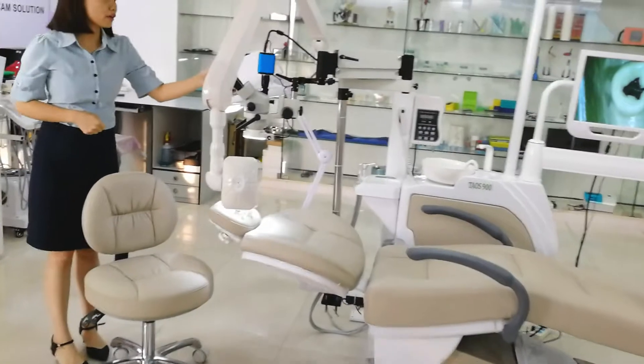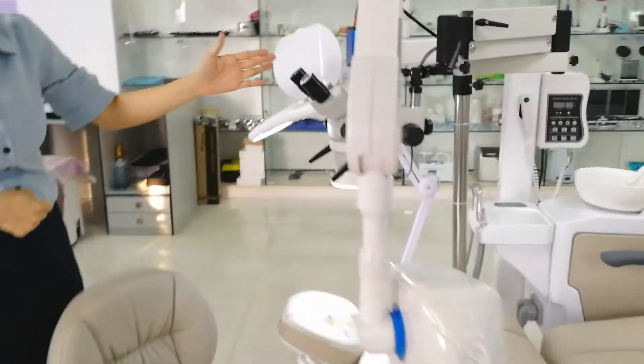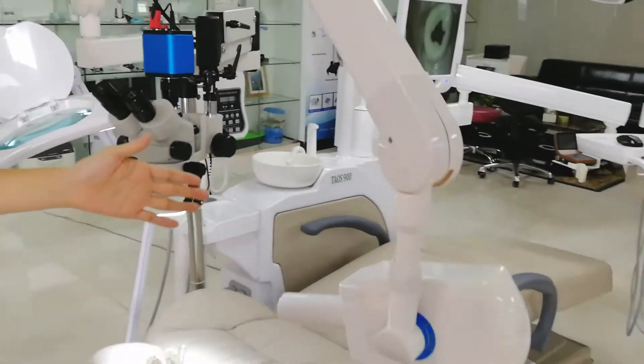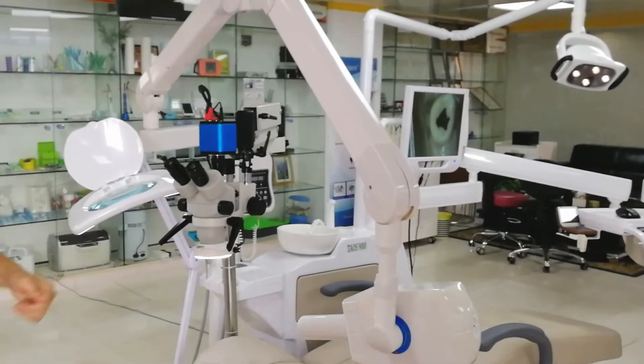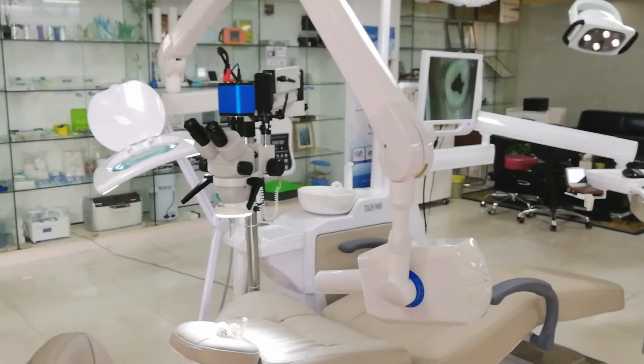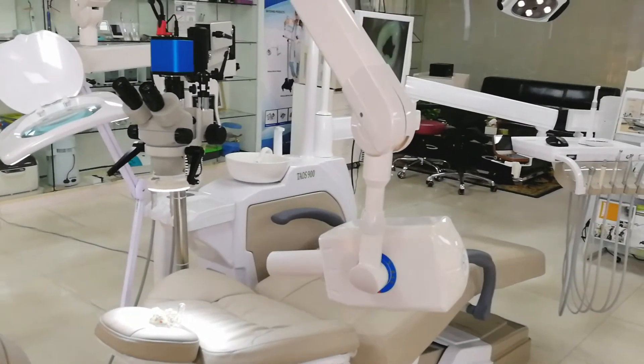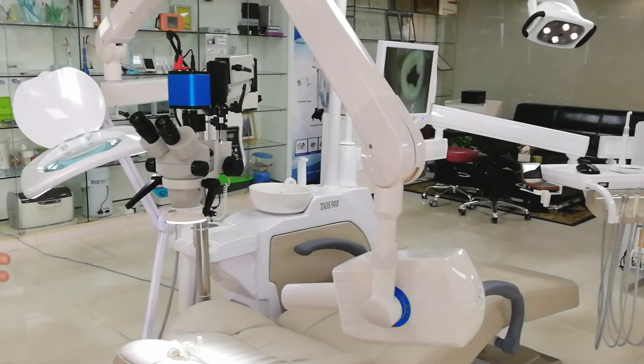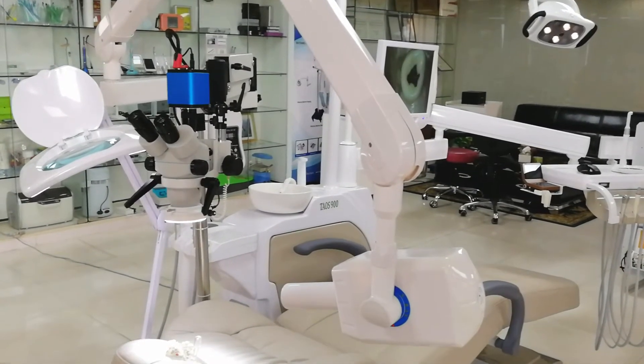This is the built-in microscope — it makes any operation easy. And this is the built-in x-ray. The patients do not need to move to another room; they just keep staying in the same chair. Of course, the room will be separated by the lead.